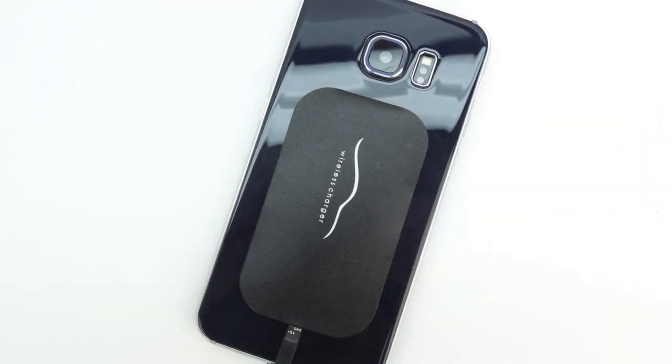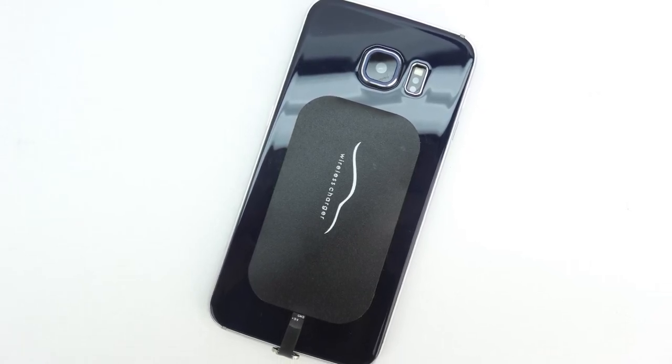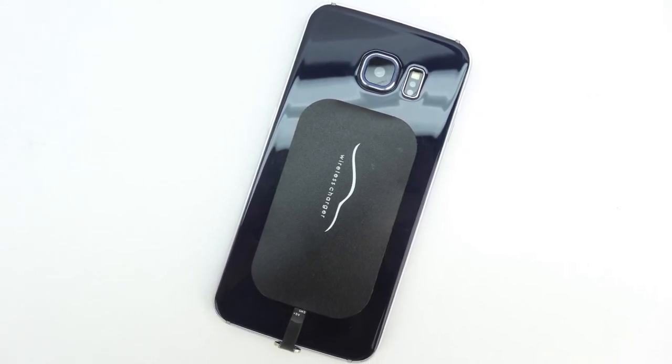I've been using this device in my vehicle for around a week now and I have to say that it works exactly as advertised. This device is currently on Kickstarter — I will have the link down below.